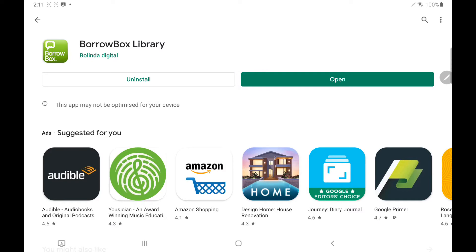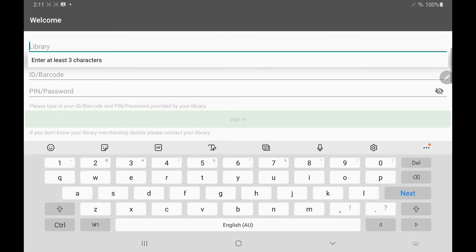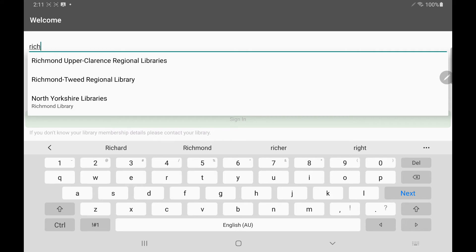Once it's installed we can click on the open button and now we can start entering in our details. So we click in the library field and we can start typing in Richmond Tweed. You'll notice predictive text will come up and suggest Richmond Tweed Regional Library — we need to select that one from the list.